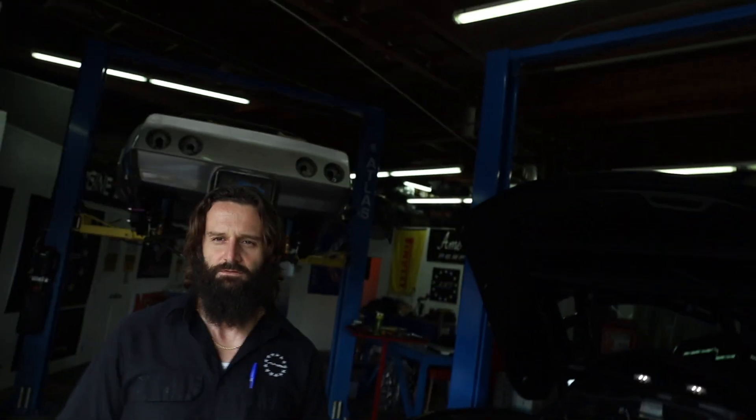Good morning, everyone. Welcome to the channel. My name is Michael for Corvette Forum, and today I am here at American Heritage Performance. I wanted to introduce you to Coley, who owns the shop.